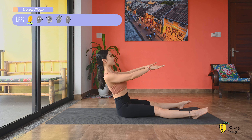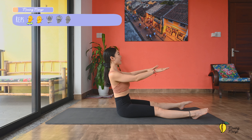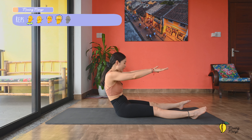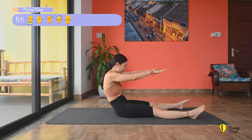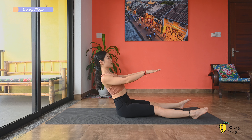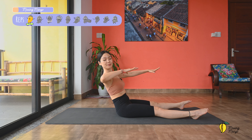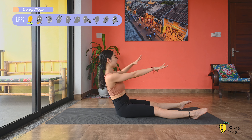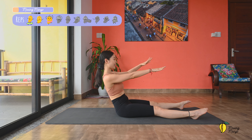Inhale and come to sit along the mat. Lengthen the legs, flex the ankles, arms to the front, palms facing down. Inhale and round your spine, flex forward, and exhale, come back, lengthen the spine, and relax your shoulders. I'm going to do five more times here — so round, forward, and come back. You don't have to go all the way, just go as far as you feel good with your lower back. Make sure you flex the ankle the whole time.